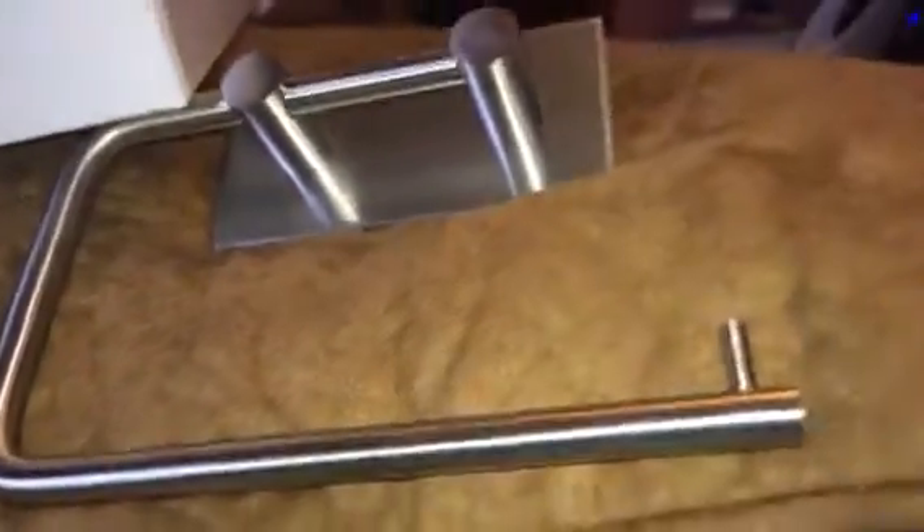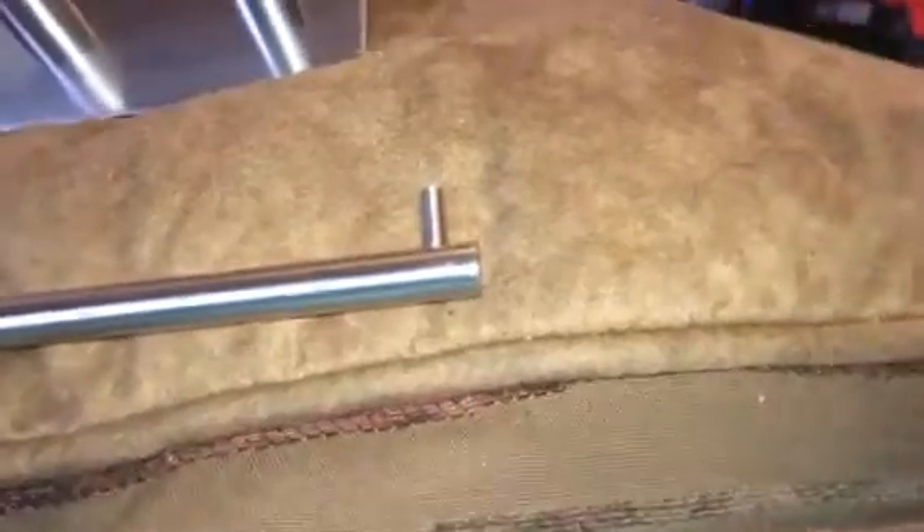Hey everybody, it's Bethany and today I'm reviewing this little toilet paper holder. I'm sorry, it doesn't tell you the name brand on the box — it's just a plain box.